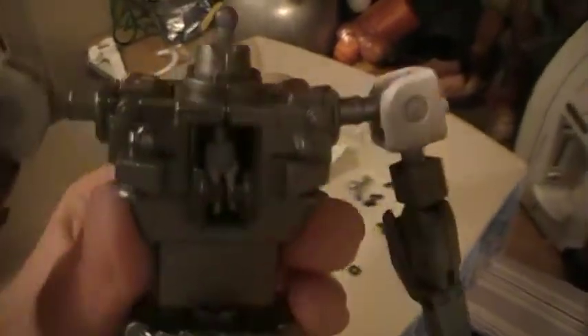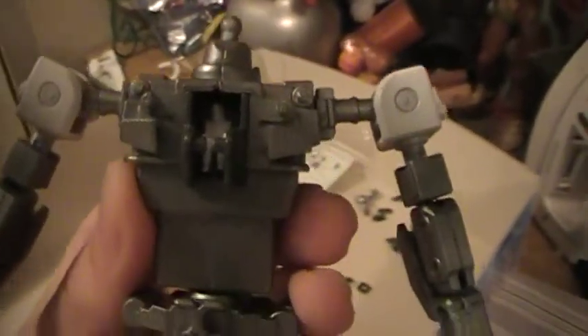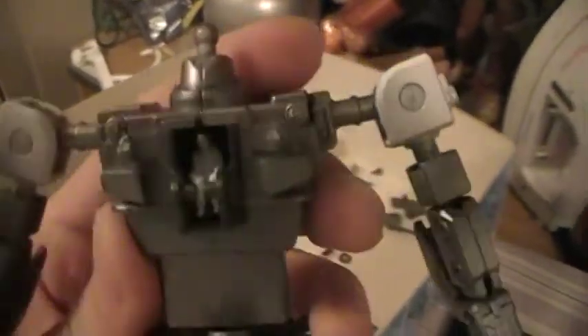Over here we have the inner frame, all painted in that metallic gunmetal — very nice detail. And in here is a Kira Yamato figure. He's not that small of course — he's human size — but we have to make him that small just to fit in the cockpit.